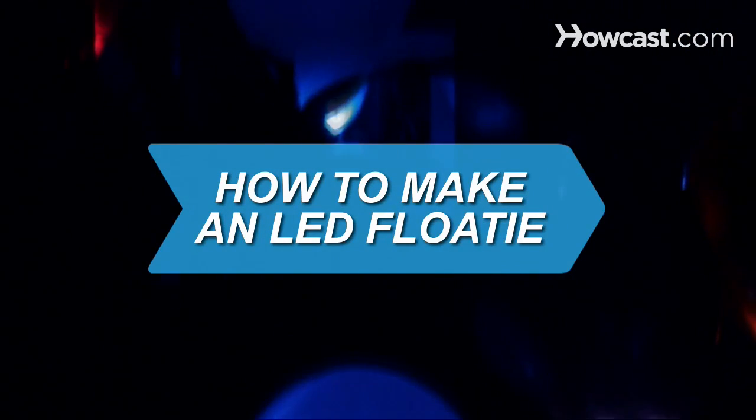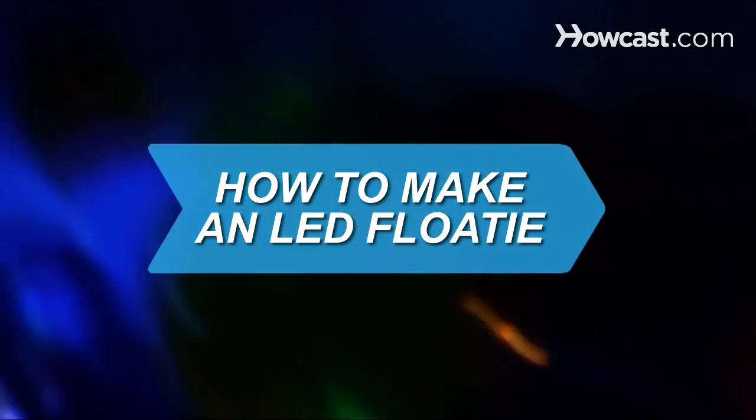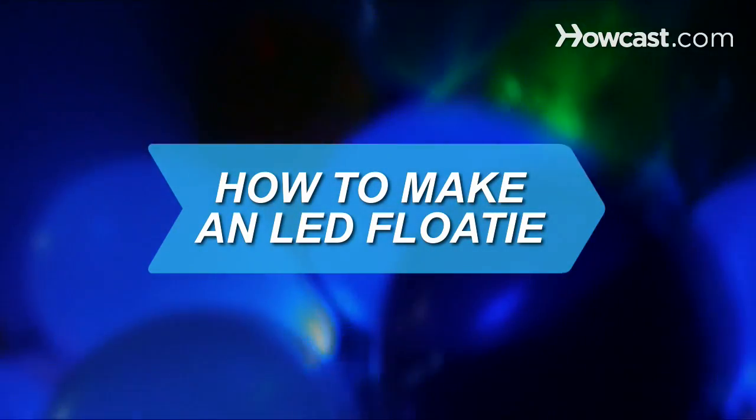How to Make an LED Floaty. Light up your world with these beautiful and easy-to-make illuminated balloons.